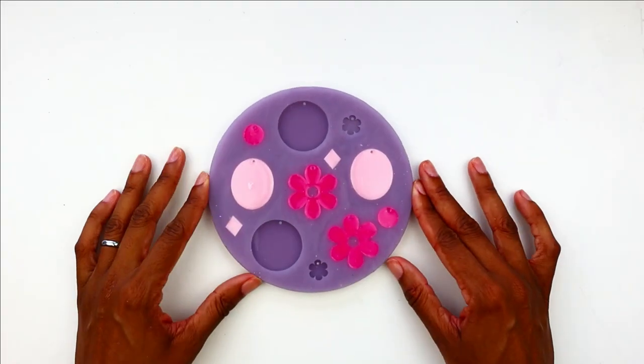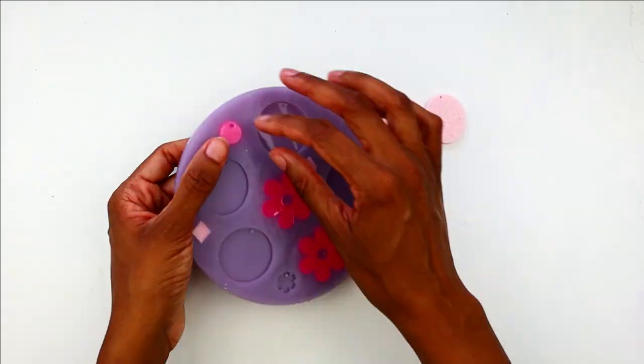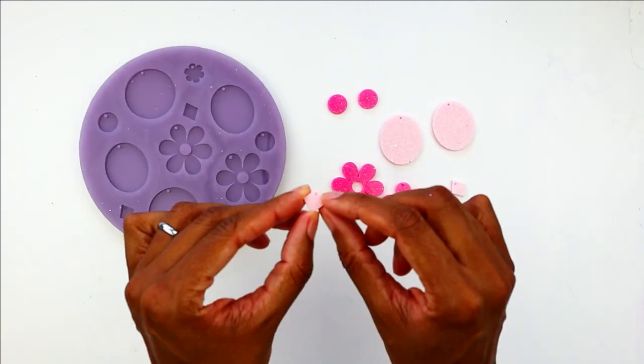I let the resin cure overnight and the earrings were ready to pop out of the mold. Make sure that when you're taking them out of the mold, you're careful with that little stub that runs through the earring because it will snap off if you pull too hard.